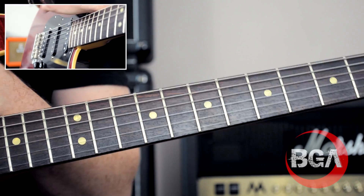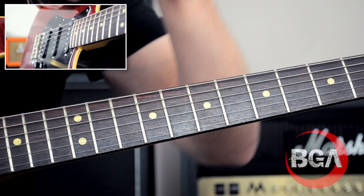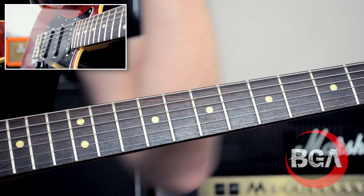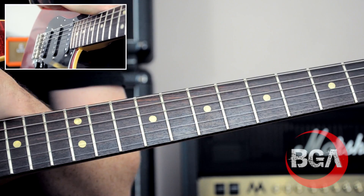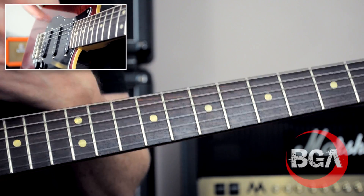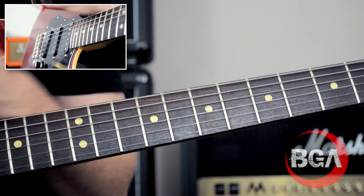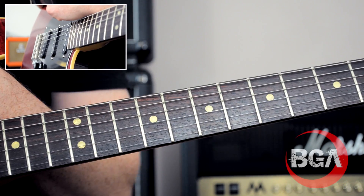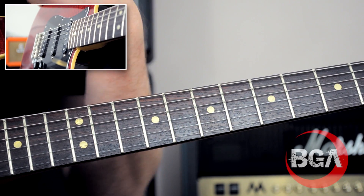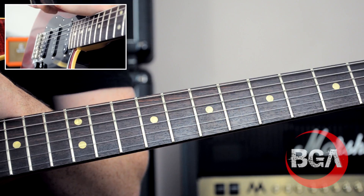As an intermediate guitarist, vibrato can be your worst enemy, and I've seen people painstakingly week after week desperately trying to get vibrato down. It is one of those things that just has to be put into practice and it's trial and error to see what works. There are a few tips I can give to help you out, and this track is specifically designed to allow you to really try out that vibrato.